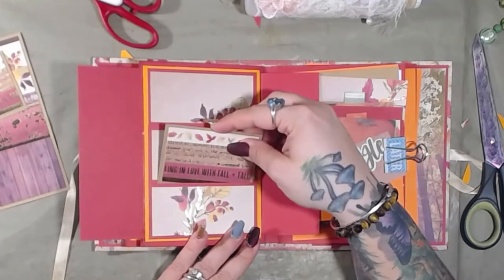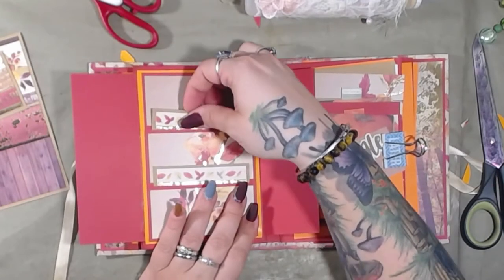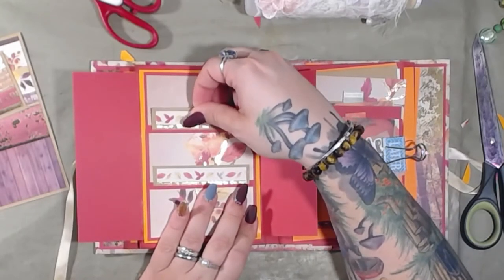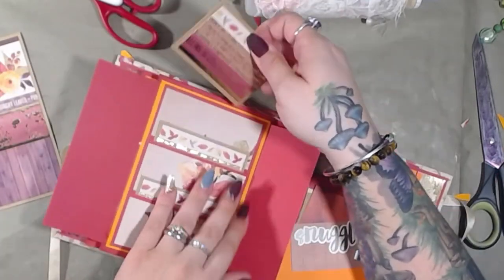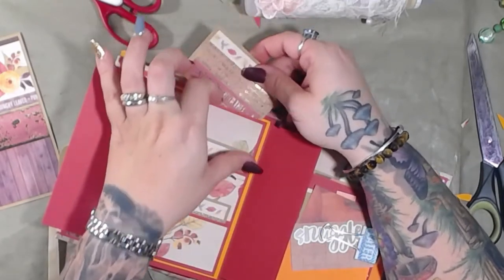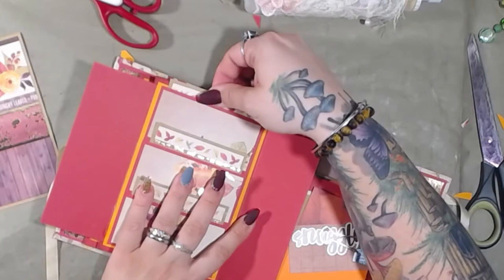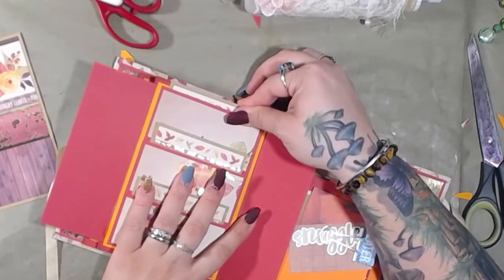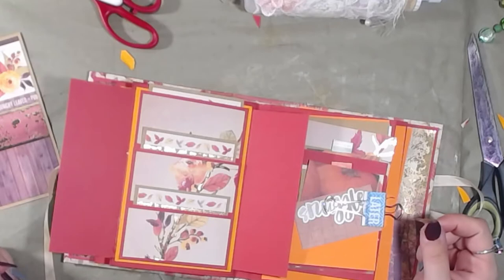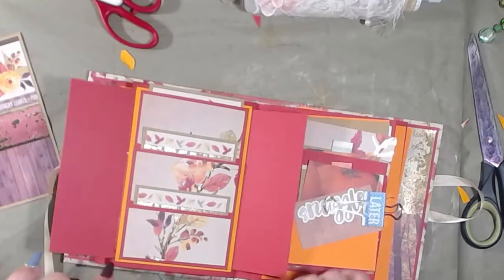Alright, so we've got a card here, a card here, and a card here. And I think what I want to do is add a tab or something to pull these out. But yeah, I forgot to get the mats for this side.